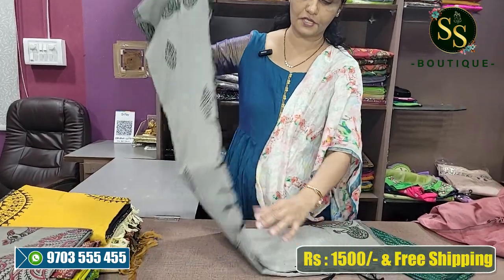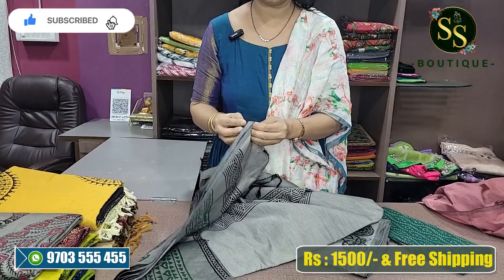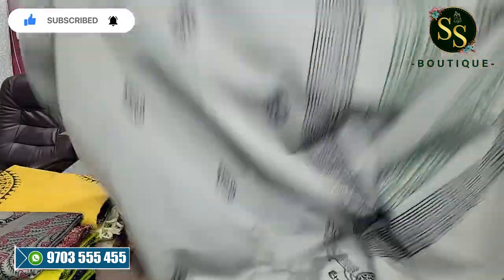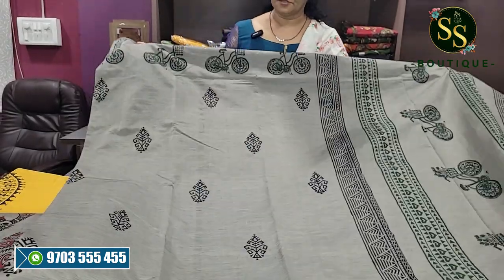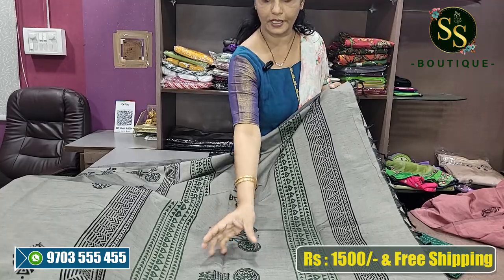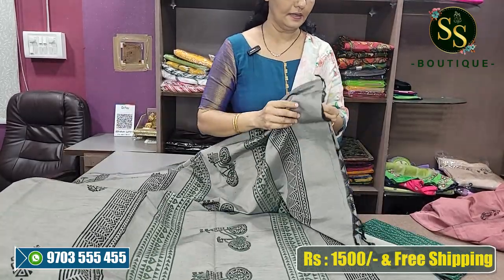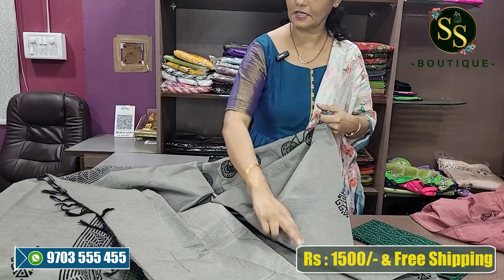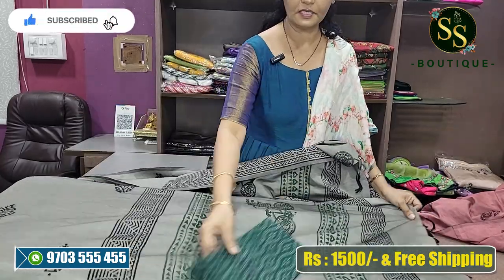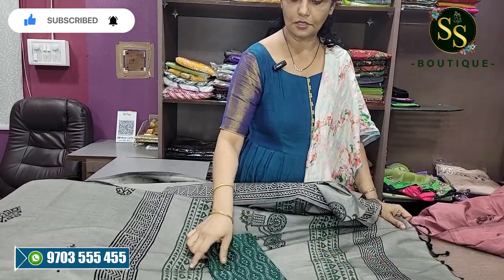Next is ash and black color combination — hand-painted sarees. Ash and black design. This is a paint design — a bit bright, beautiful. The design is made with a bokeh smile. We have a beautiful design. We have a self blouse and a running blouse. On top of that, this green color contrast blouse is also available.